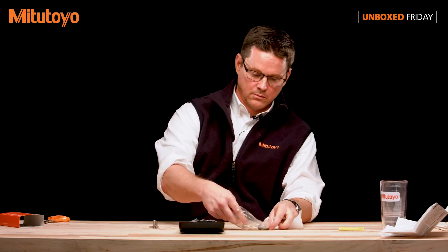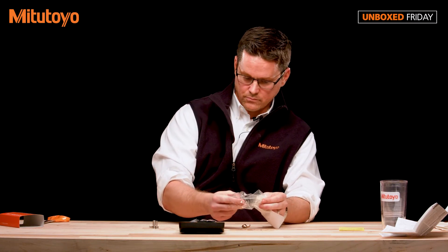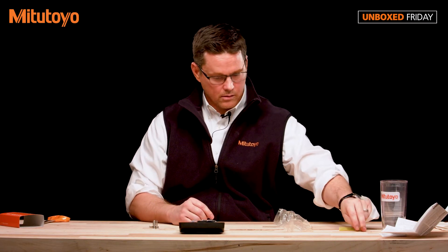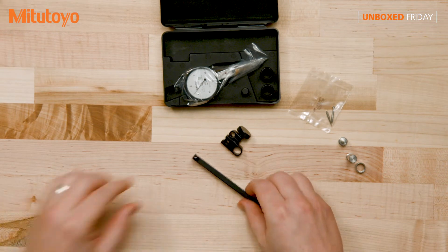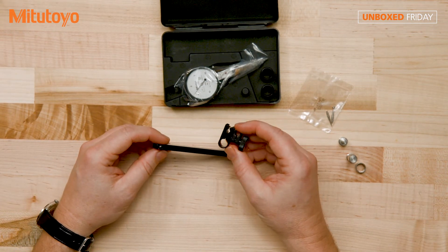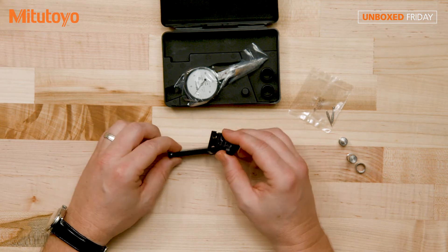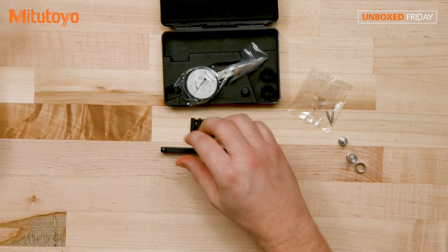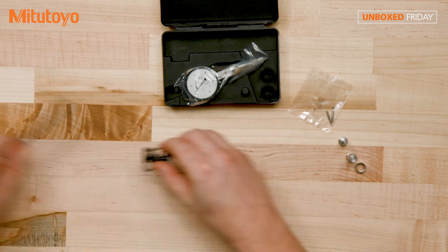Just a little quick wipe. This is, of course, very nice if you want to mount your test indicator on a height gauge. We do have videos on that technique if you want to see that on our YouTube channel.